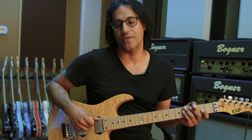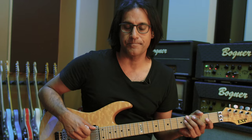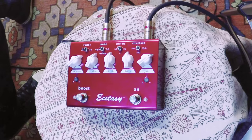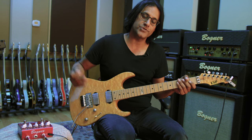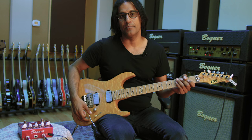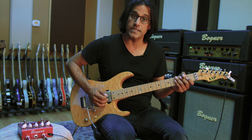The Ecstasy Red Pedal is based on the red channel of the Ecstasy amp. It's got a few different versions noted in the structure. Here's my tone with the guitar straight into the amp — I'm using an ESP straight into a Bogner Goldfinger 90 clean channel.